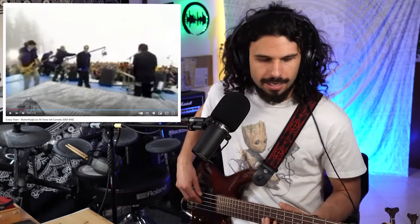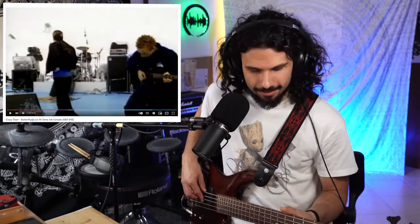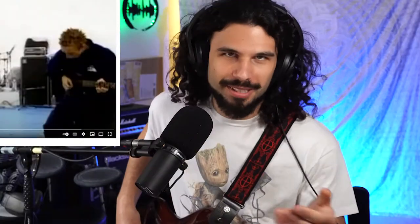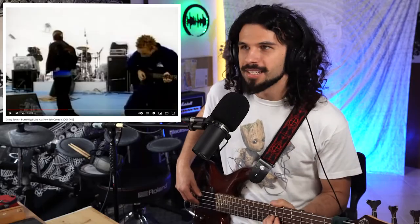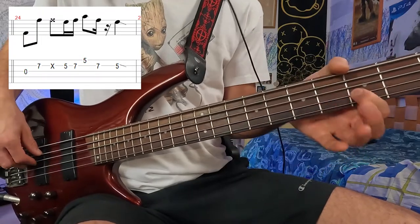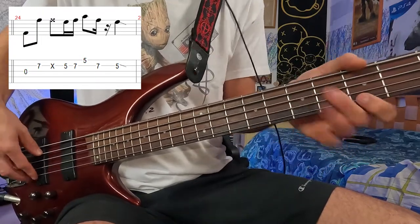There's another common section in the two live versions: there's a moment when the rappers stop singing and the bass player plays something like a pentatonic run. He's basically playing the open A string, the 7th fret of the D string, the 5th fret of the D string, and even the 5th fret of the G string.